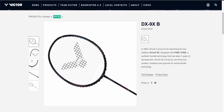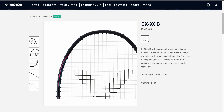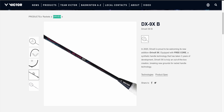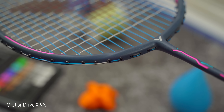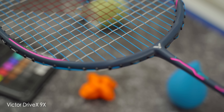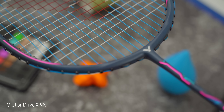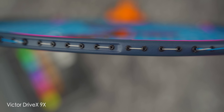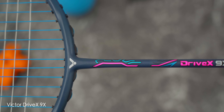Pretty unique in their time, but sadly doesn't play as well as they looked, in my opinion. The blue colour difference from Victor's official photos on their website and what I'm looking at here is actually quite stark. I originally thought the racket was very dark navy or black, but when it arrived, I was surprised to find it was this blue and matched incredibly well with the blue aerobite strings. I also do like the holographic blue decals and the pink streaks on the frame and shaft.